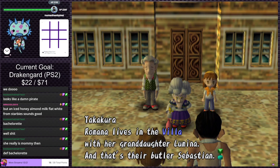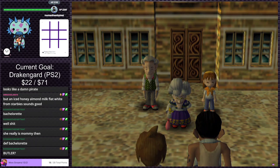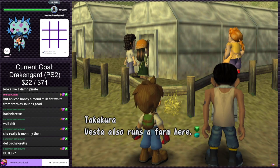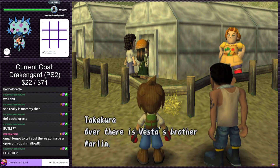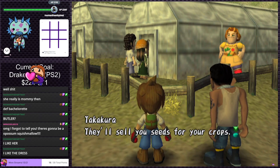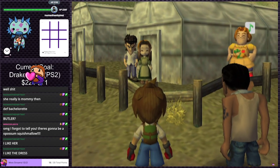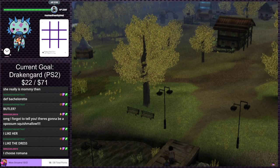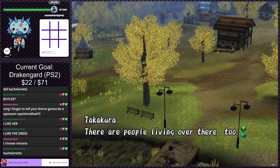Lumina's not bad but they're so fancy. Vesta also runs a farm — over there is Vesta's brother Marlin and that's Celia who helps them. They'll sell you seeds for your crops. Celia is definitely the one for us. There's going to be a possum Squishmallow apparently. Who's Romana? Wait, was that a person we met? I forget — my memory is not good.